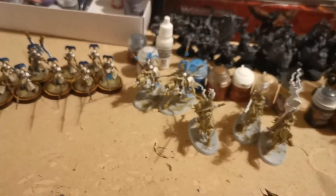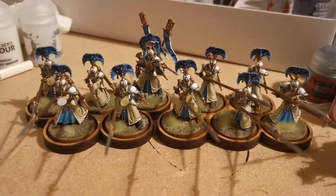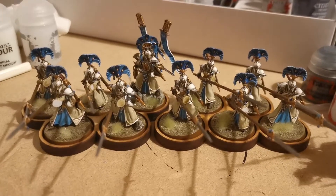So that's my hobby update at the minute - that's what's on the painting table. Hope everyone else's hobby is going well, and happy wargaming.